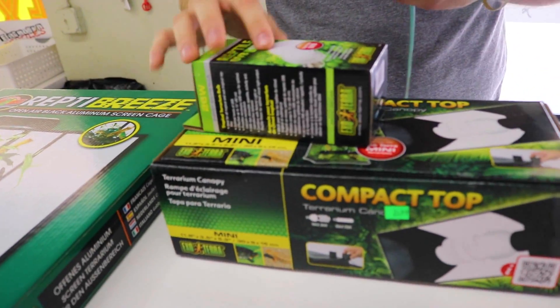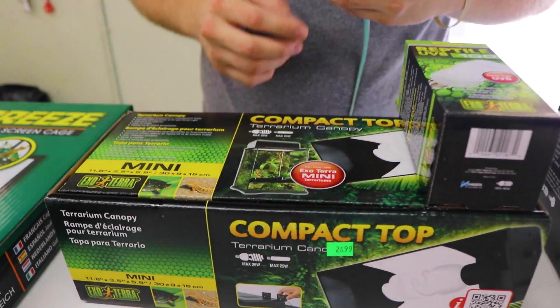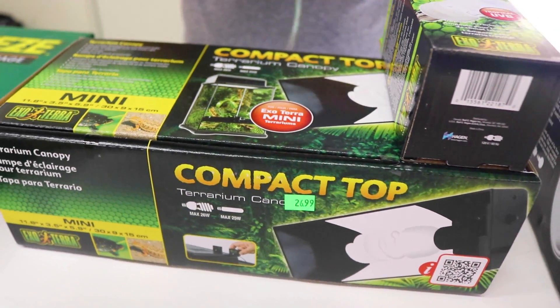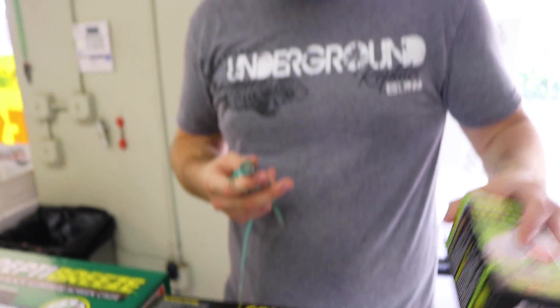These guys do require heat and UVB. UVB is very very important for them. Even though they're mainly vegetarians, they get special rays from the sun out in the wild, so when they're in captivity we need to keep them with UVB.